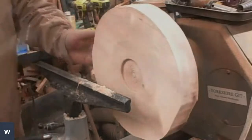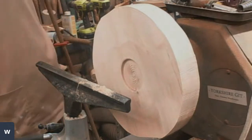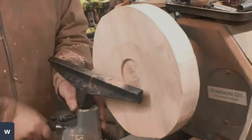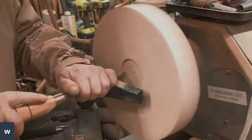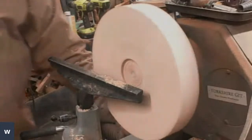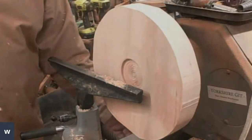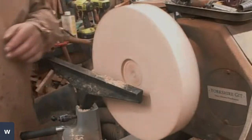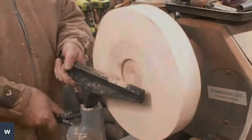That looks quite nice. I'll just use one of my carbides just to outline that texture. Turn the speed back up — I'm running around about 950 — and I'll get some shaping done on this now, just move my tool rest in a bit.